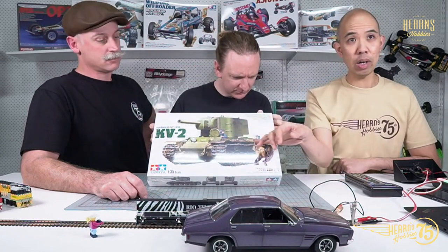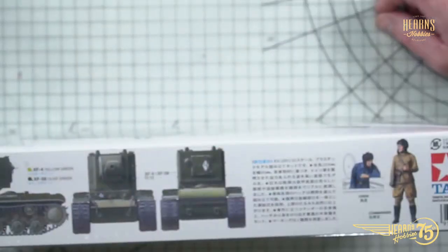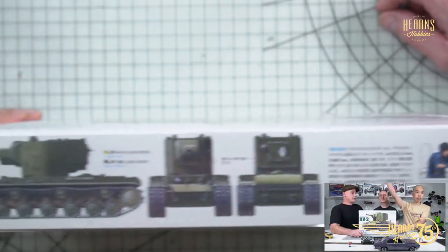The tracks aren't all individual but they're semi-individual, which means you can get that really droopy look, which was very specific for Russian tanks. Russian tanks were rear-drive, so they had droopier tracks than normal tanks.